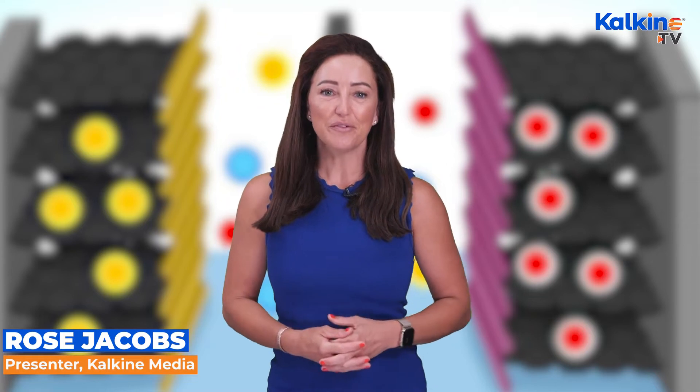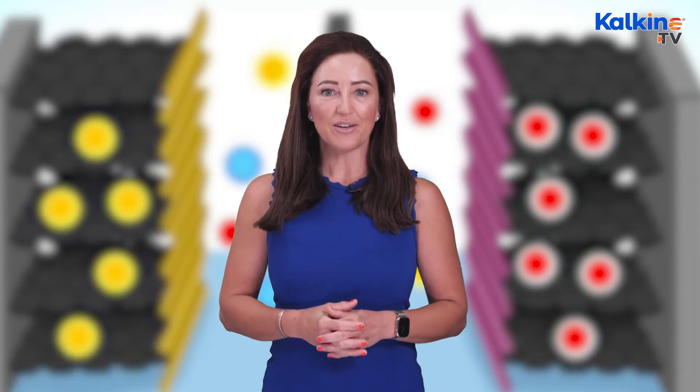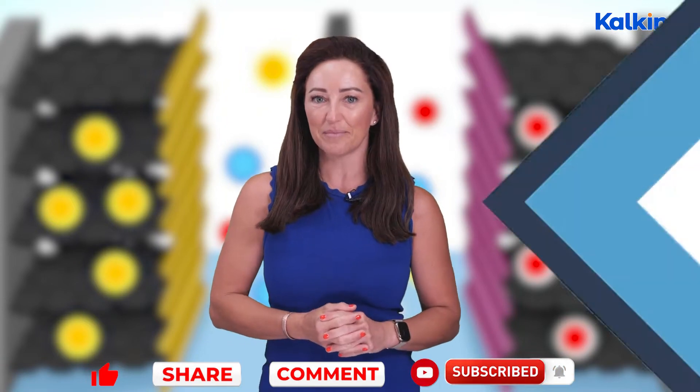Hi, I'm Rose Jacobs, here with you for Kalkine Media. Today we're exploring dual-ion batteries and how they work. Before we jump in, make sure you hit the bell icon at the bottom of your screen for all the latest updates.